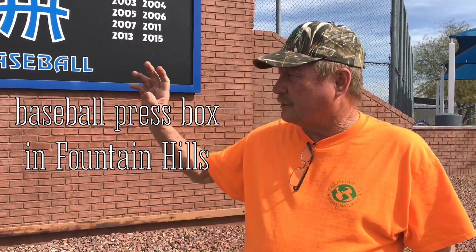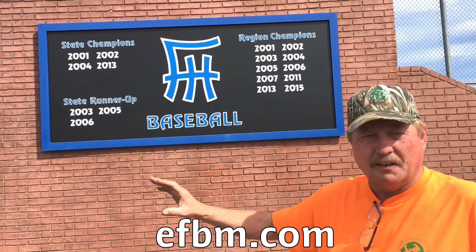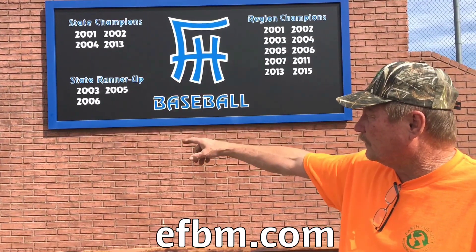This building's really looking great for 10 years old. It's all EF block and then we stuccoed it, carved the stucco to look like brick. The coach at that time wanted it to be like the Colorado Rockies, so it's kind of a brown or Colorado color. And then we put the concrete cap on it. We've got some umbrella sleeves we put in there.